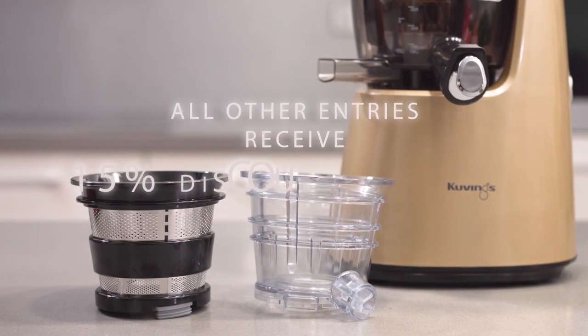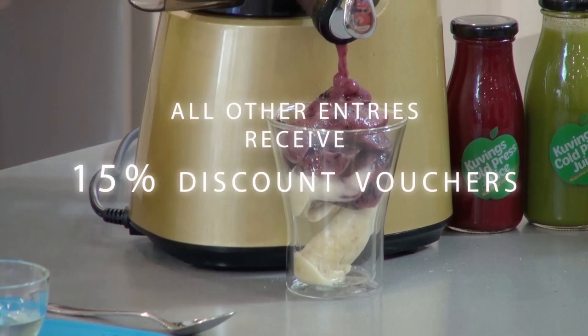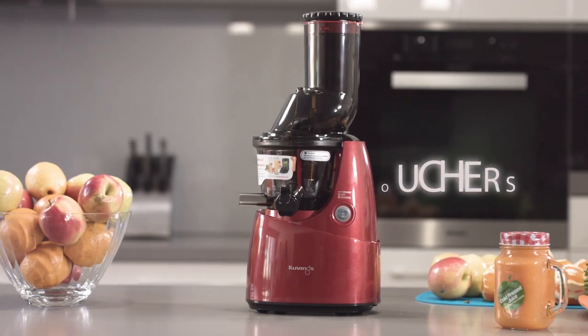For the entries that didn't win, don't worry — we'll be sending you all a 15% discount voucher to get a Kuvings juicer of your own.